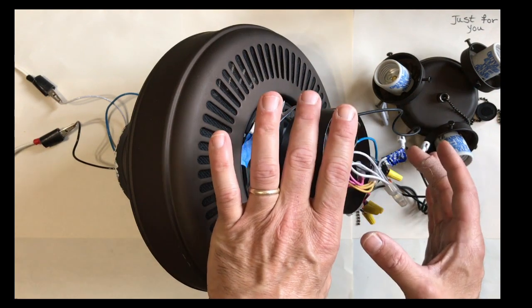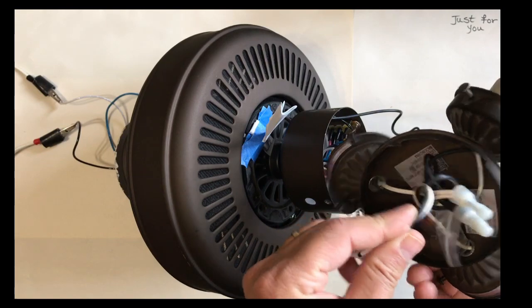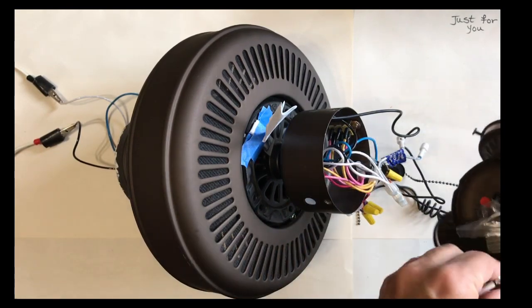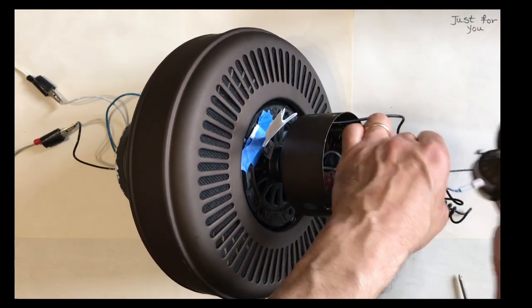I've taken the cover off, starting with our light fixture. That's just two connections there that comes off with a quick disconnect.